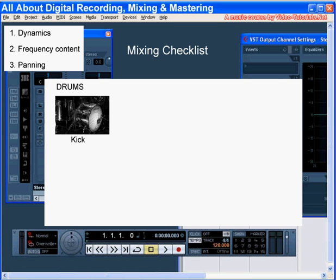Usually the kick makes meters jump, but if it's too much, it might be taking the spotlight from other instruments. Other instruments will all need to be quieter in order to keep the overall mix from being too loud.